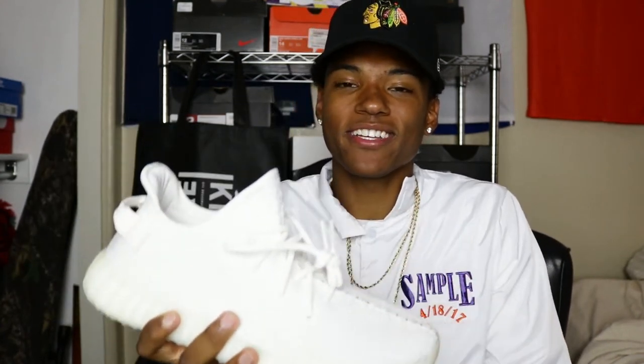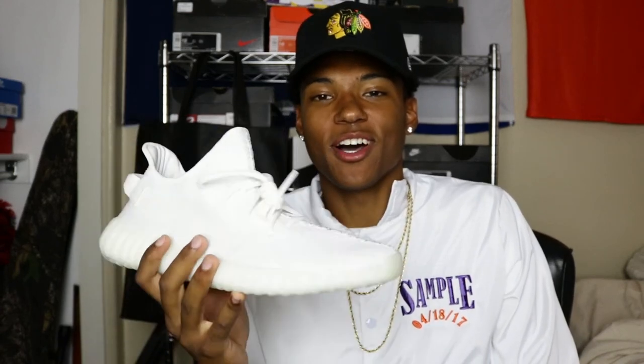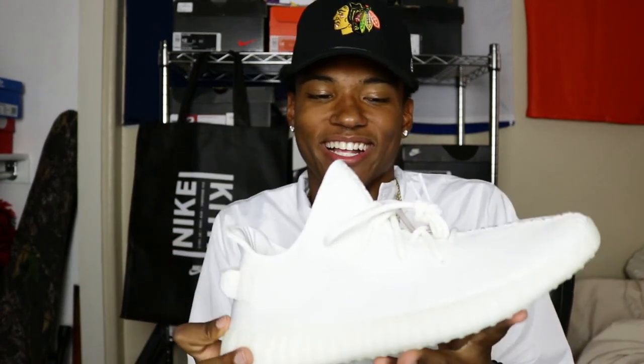Yeezys, man — freaking Yeezys, man. Y'all don't understand, bro. When you hold your first pair of Yeezys, it's like when you're a little kid holding your first pair of Jordans — you feel like you're on top of the world and no one can mess with you. That's how I feel right now with these shoes, man.